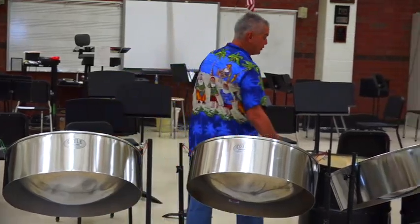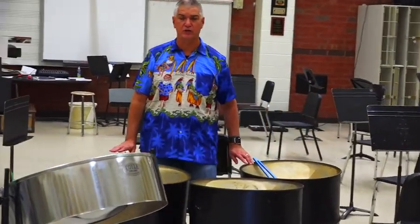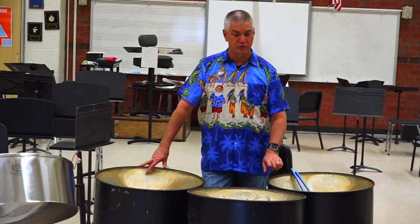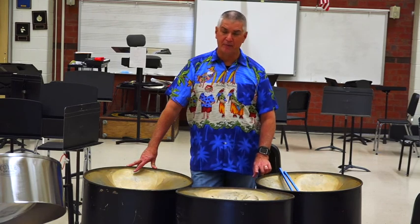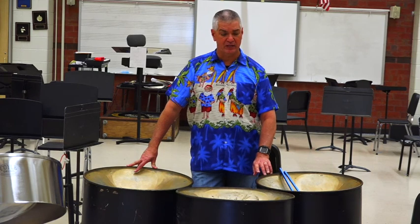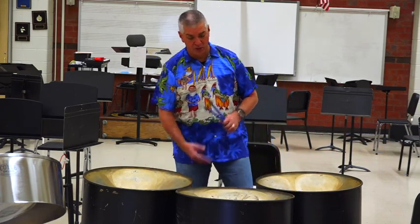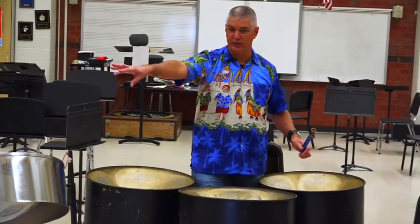Over here we have what are called the triple cellos — these are the Sequoia drums. Thank you, Mr. Eubanks — we just spent about $1,200 having all these things tuned up, so your care of these is of utmost importance because they can go out of tune. They're tuned by hammering and can also be taken out of tune by hammering. The guy who tuned them was actually taught by the person who invented the steel drum — a man named Ellie Manette. Look that name up and you'll find he is the inventor of the steel drum. He just passed away last year, and he is from Trinidad. We have a long-skirted triple cello and a short-skirted triple cello, which are three drums done on hangers.